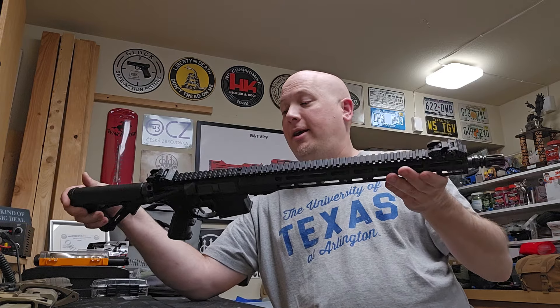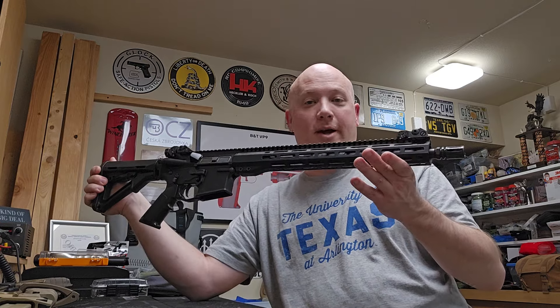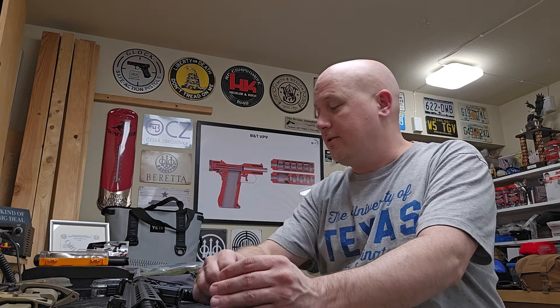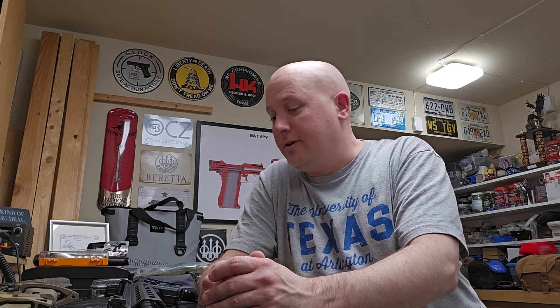I'm excited to see how it runs, though this thing is brand new — it still has the original factory oils on it. Thank you, Raul, for giving me this opportunity. It's going to the range tomorrow and I'll try to post some pictures on Instagram and get some footage of it. This is absolutely awesome.